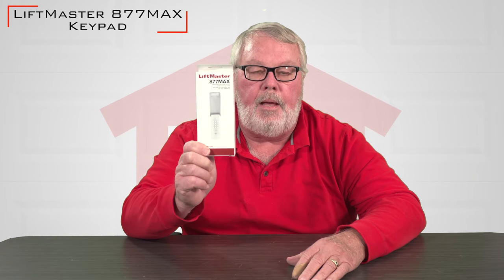Hi, I'm Mark from TheNorthShoreCommercialDoor.com. Today we're going to have a little product introduction, and our product today is the Chamberlain LiftMaster keypad. It's called the 877 Max.